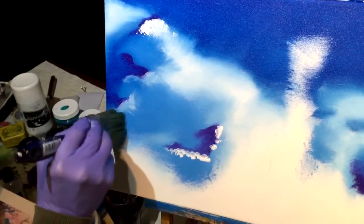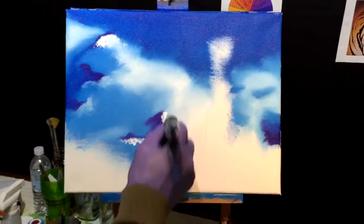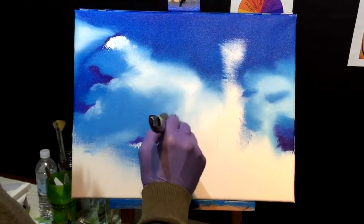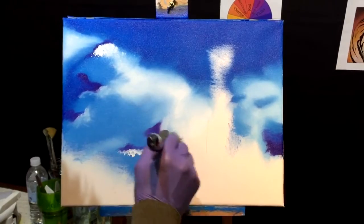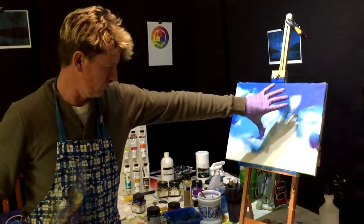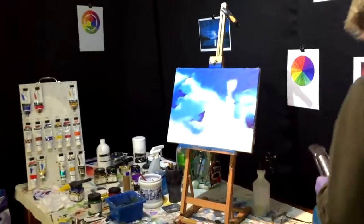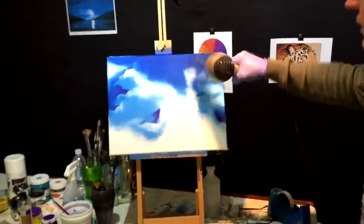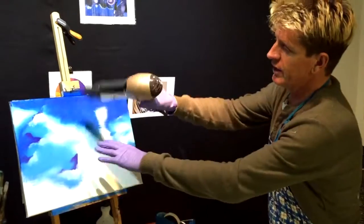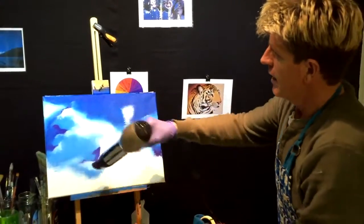The best way to paint a cloud — think like a cloud. You think like a cloud, you can paint like a cloud. That's the best bit of advice you'll get for nothing all day. We're finished with the clouds here until we get the trees and everything in front. That's all the background done. We're going to blow-dry it because it's acrylic — blow-dry it very well so we can put the other layers over without muddying up the paint.